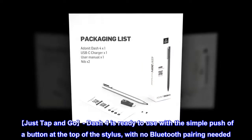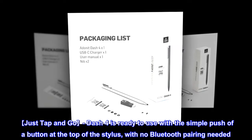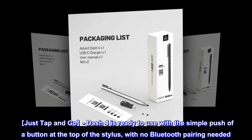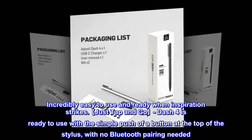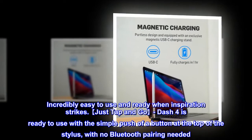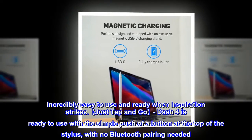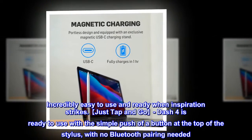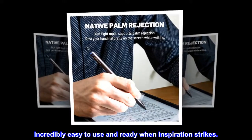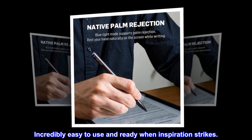Just tap and go — Dash 4 is ready to use with the simple push of a button at the top of the stylus, with no Bluetooth pairing needed. Incredibly easy to use and ready when inspiration strikes.